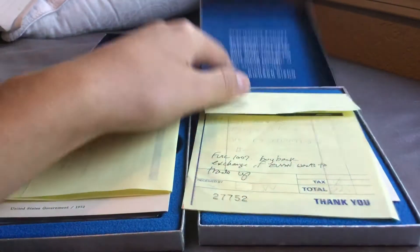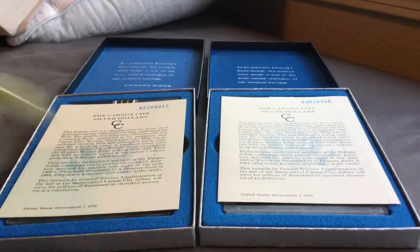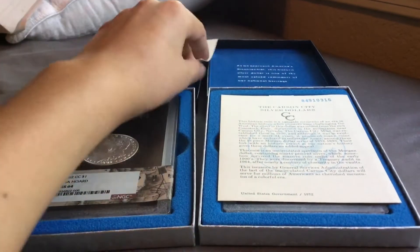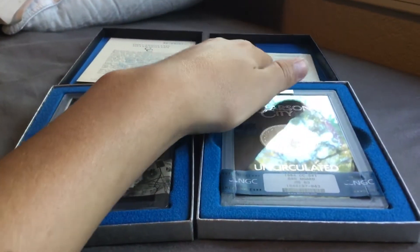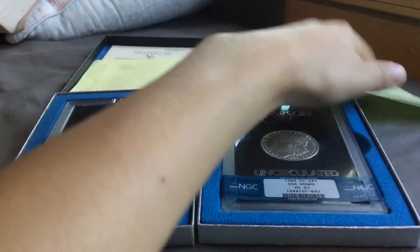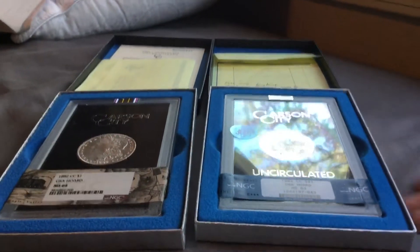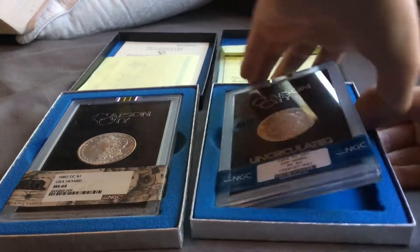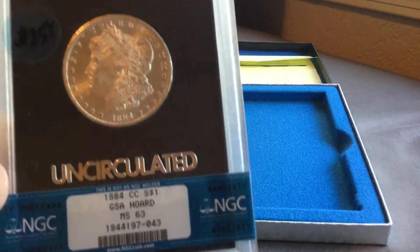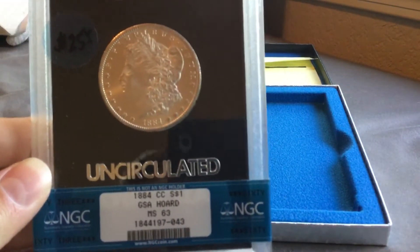I'll show you guys the years in just a second. They both got their certificates of authenticity. And there are the two coins. So right here — this was my very first one I bought. It's an 1884 Carson City GSA Morgan Dollar, graded MS63 by NGC.